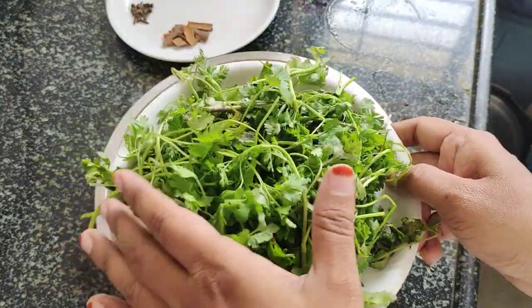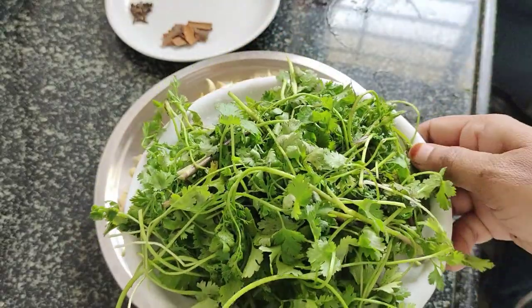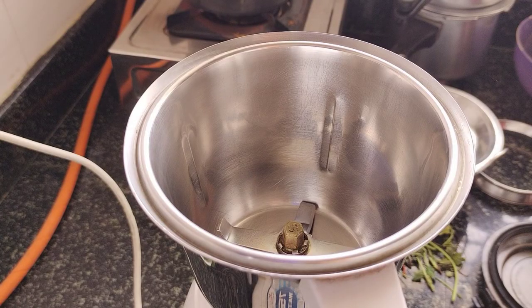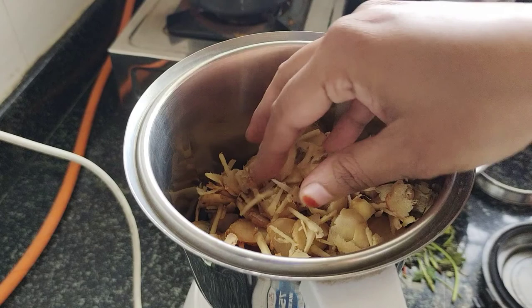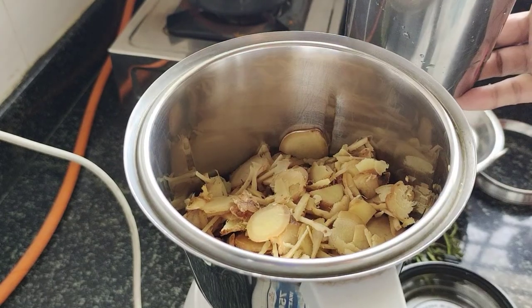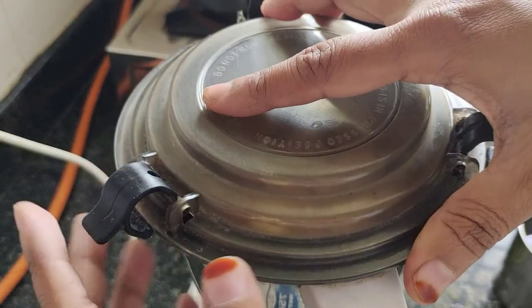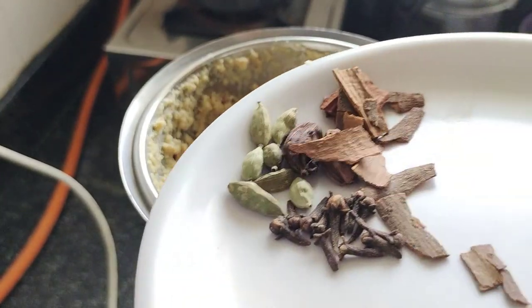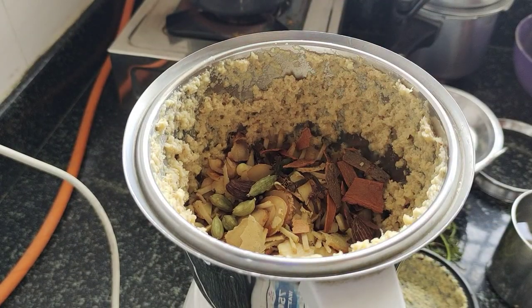We have to cut it all together. First, we have to cut it. I have salt — the salt goes in the middle of the rice.